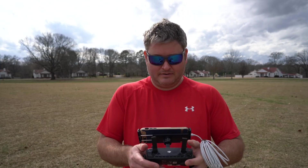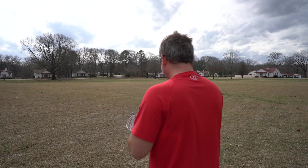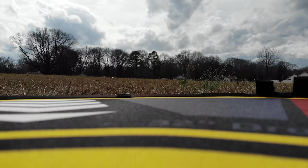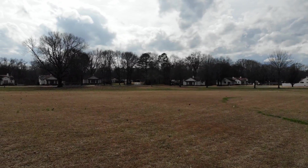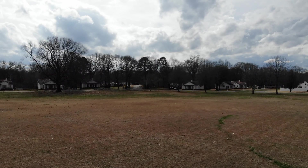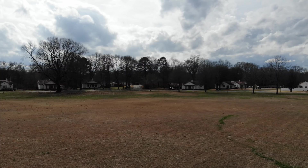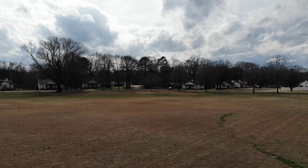I'm going to hit record within the app and get her airborne. Take off. Let's take her downfield a little bit and see how she handles the wind. After that calibration, there's a nice gust — you may be able to hear it. I've got a windscreen on the microphone, and I'll stay close to the camera here so you can see.